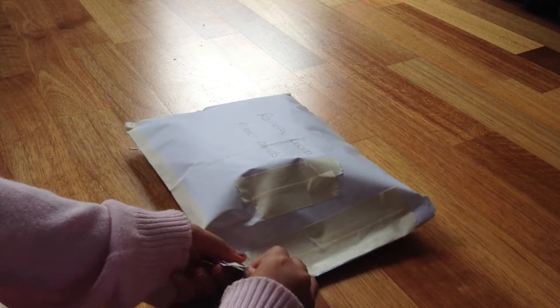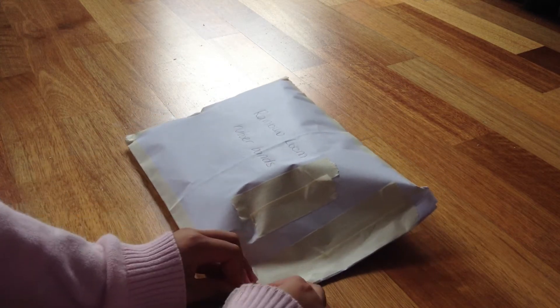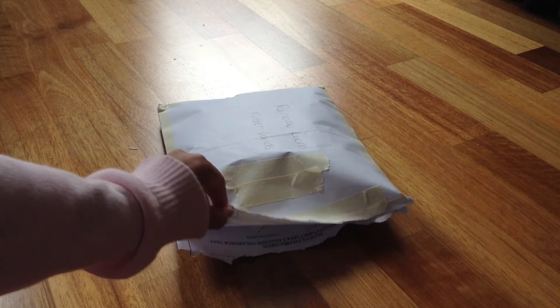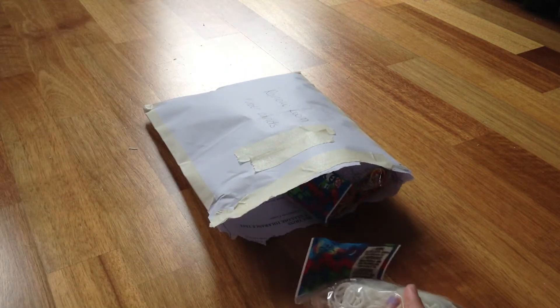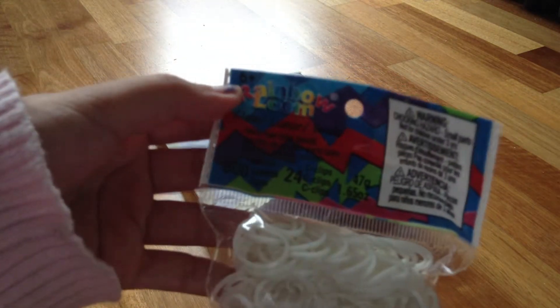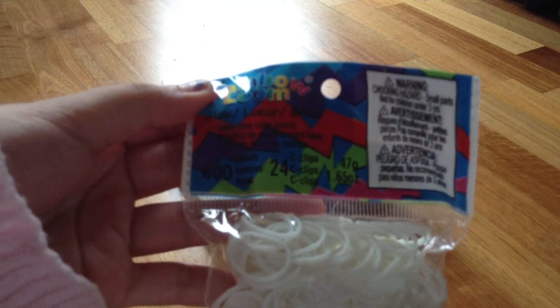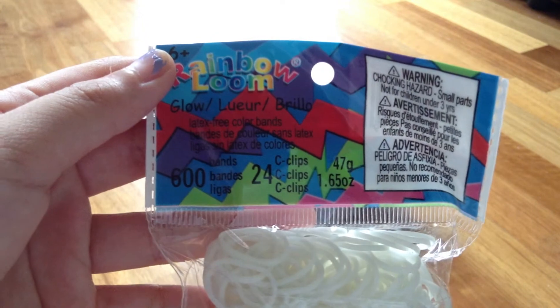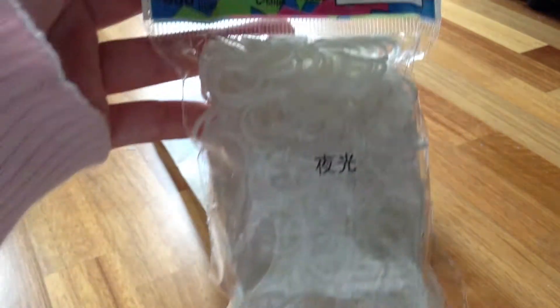First of all I'm going to rip the package open. Okay, I ripped it open and grabbed the first package out. As you can see I got some glow in the dark white. This is glow white — 600 bands and 24 clips.